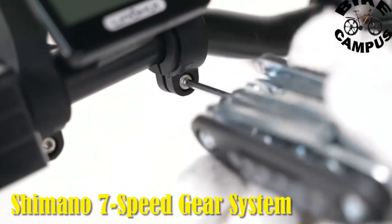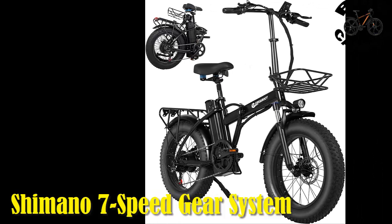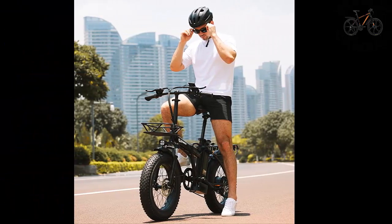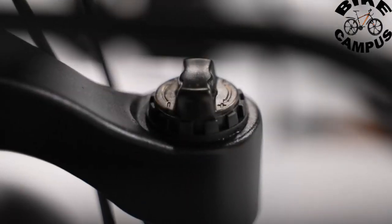The inclusion of a Shimano 7-speed gear system enhances the bike's adaptability to different terrains. Whether you're climbing steep hills or cruising along flat surfaces, the gear system provides a seamless and efficient transition, giving riders greater control over their riding experience. The Shimano 7-speed is designed to allow you to finish warming up before reaching the gym, saving your precious time.